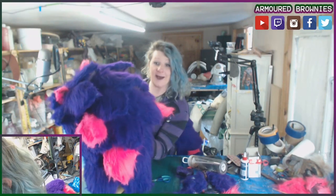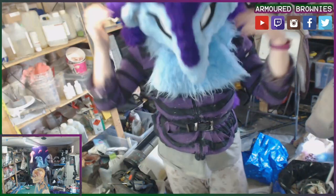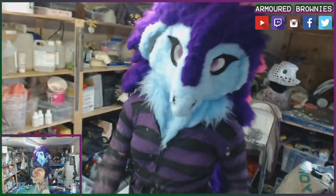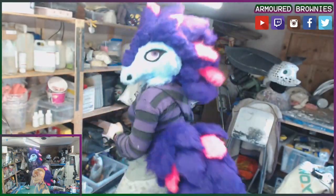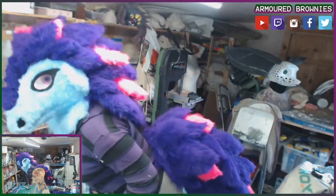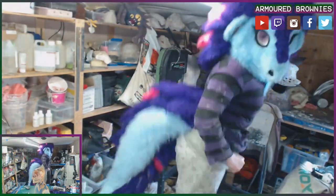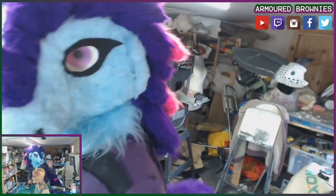Just in time for Fursuit Friday, may I add! And that is the absurdly fluffy pink and purple pangolin partial pre-made, almost entirely finished.